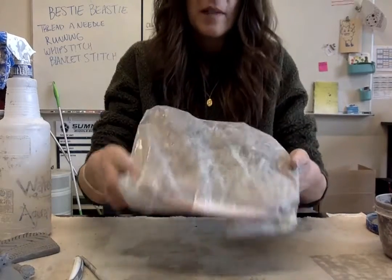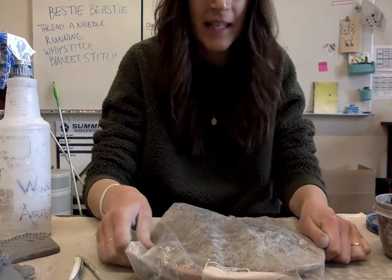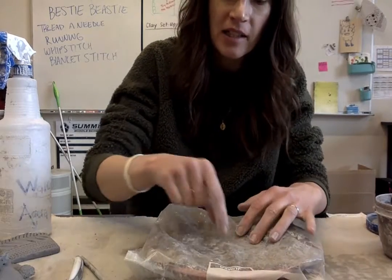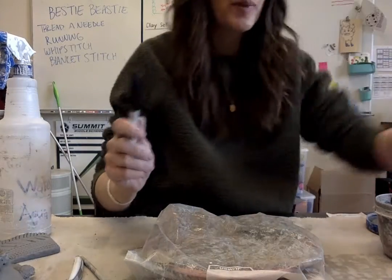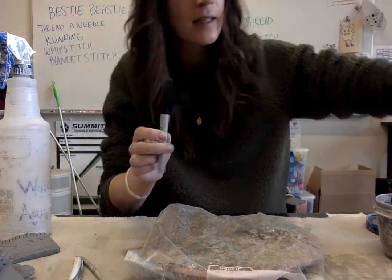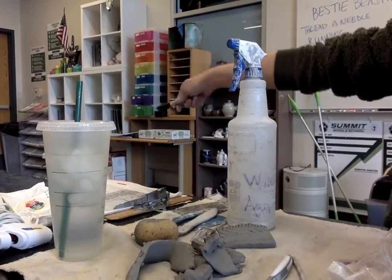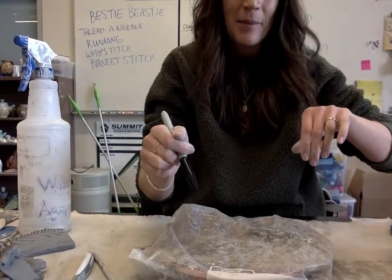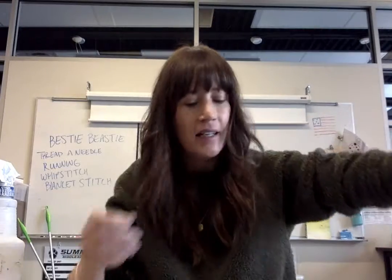Everyone's is going to look exactly the same if I put these away like this, and I don't want that. So I'm going to take a piece of masking tape and a sharpie — the sharpies are here on the desk and the masking tape is over in the rainbow cabinet. I'm going to make a name tag with my first name and last initial so it won't get confused with everyone else's.